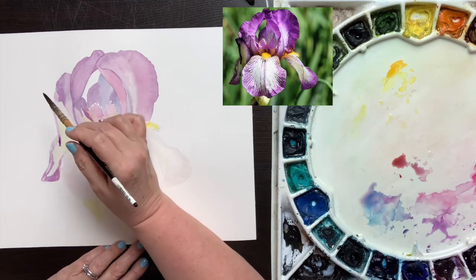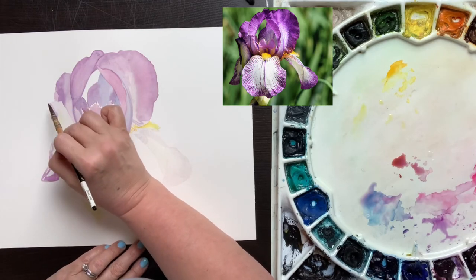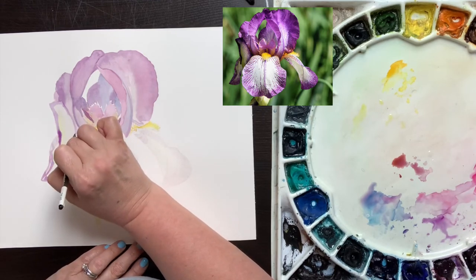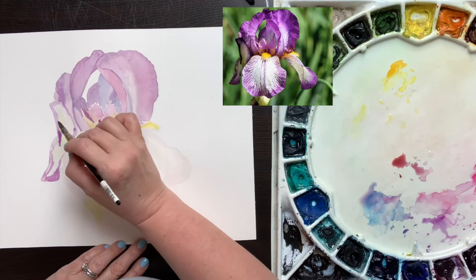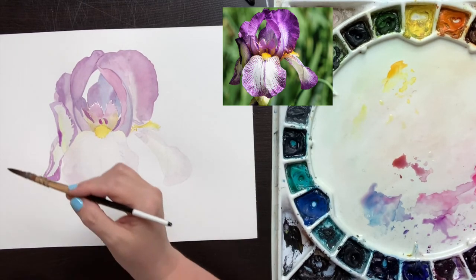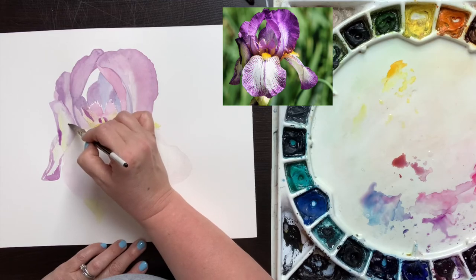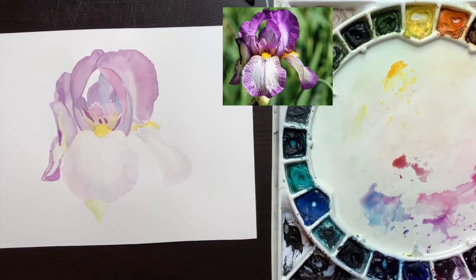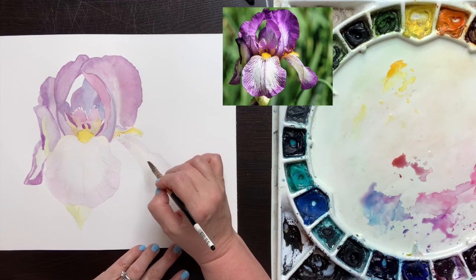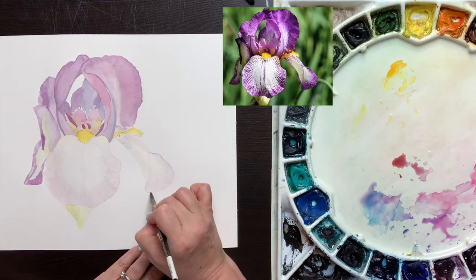As always, as I paint these in, I'm paying attention to whether the edges should be hard or soft — that comes from observing the reference photo and really paying attention to where we have those edges. For example, along the edge of this petal that's a hard edge, but I want it to be soft, so I come in with a slightly damp brush and soften the paint I've already put in. The center of this petal is quite white, but it's dark compared to the petal that is in the very center of our picture, so you can see I've made it already slightly darker.